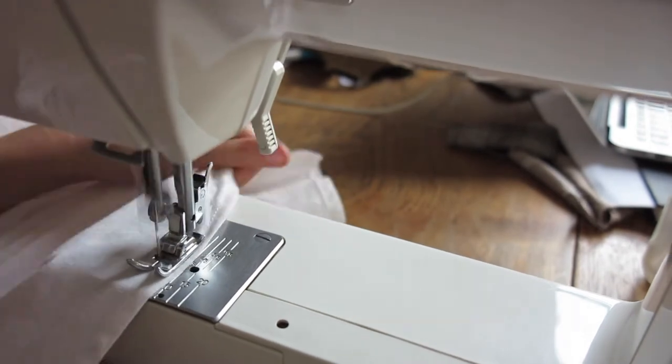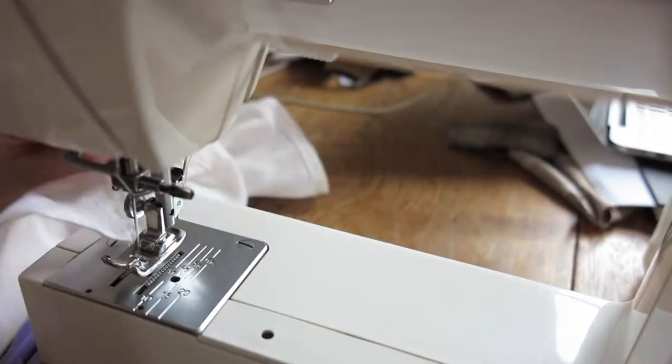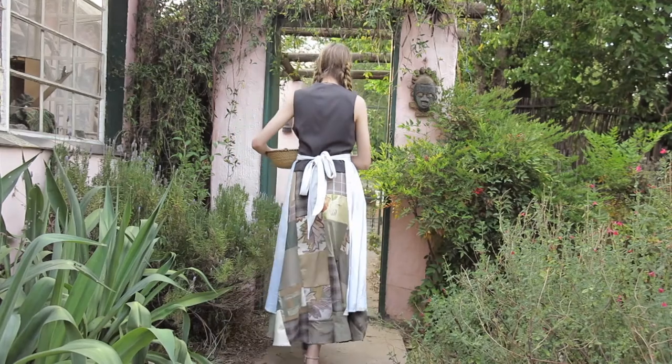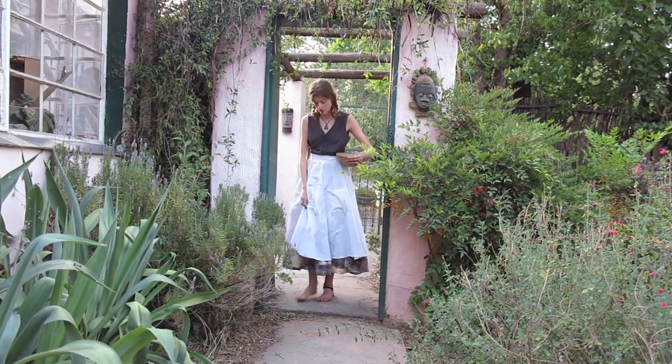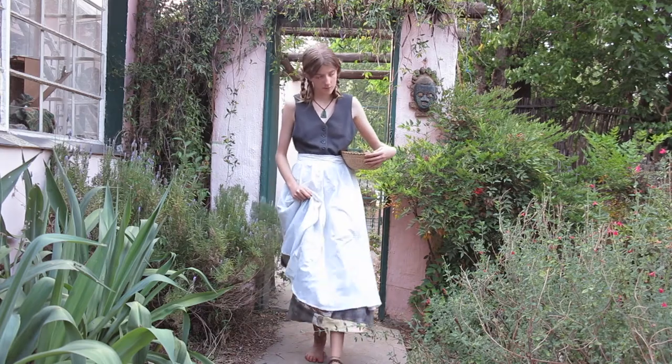To add a little flourish, I added a zigzag stitch along the bottom to give it a decorative feeling. My camera would not pick up these stitches because it couldn't capture the white thread against the white fabric — so I have no footage of them, but it does look pretty in real life.